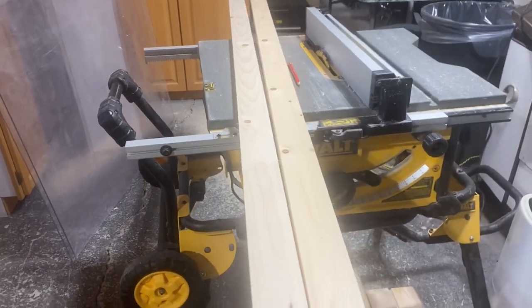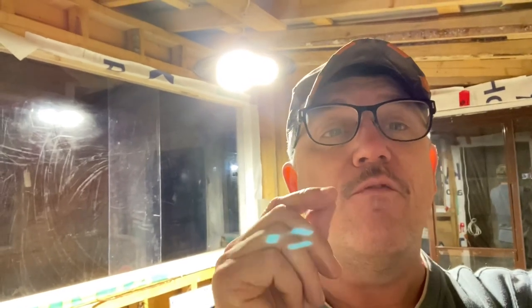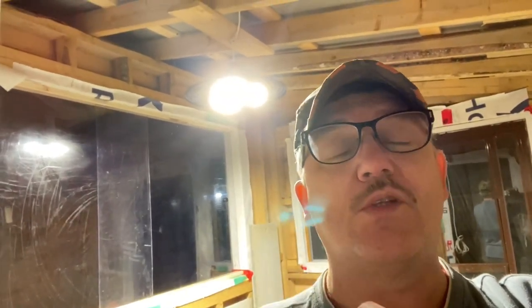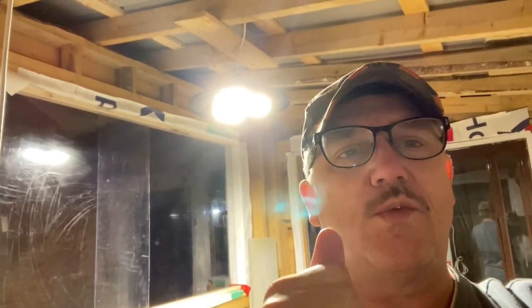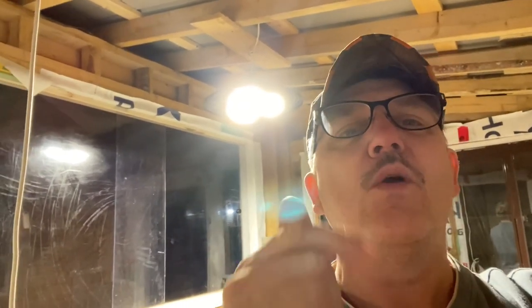Join me now in our outdoor kitchen for a little chat. I hope you've enjoyed Episode 1 of our two-part mini-series on installing plexiglass windows for our outdoor kitchen. Part 2, Episode 2, will be coming very, very soon. It was getting a little too long — I think it's over 20 minutes now for Part 1. Part 2 will be just as long, and we hope you stay and watch the entire two-part episodes for the installation of our plexiglass windows. See you in Part 2, folks, and thank you ever so much for tuning in to our YouTube channel and watching our videos — we appreciate that so very much.